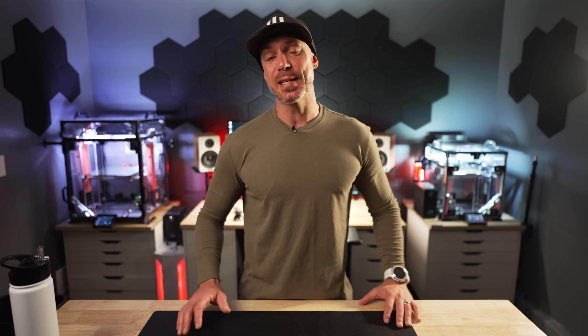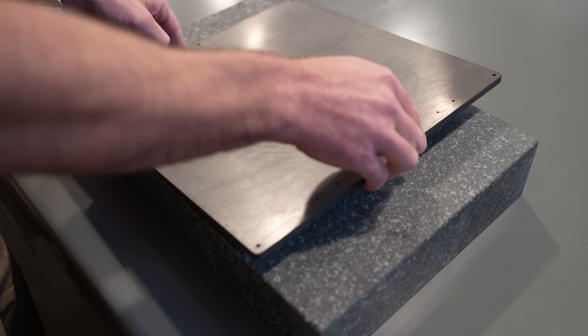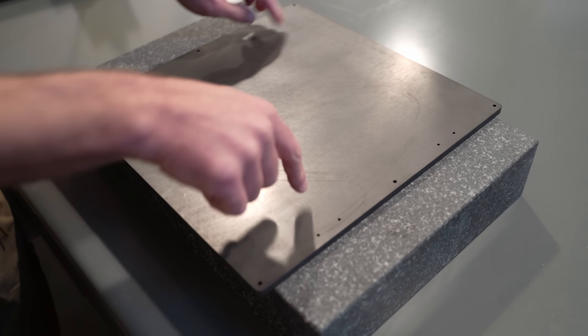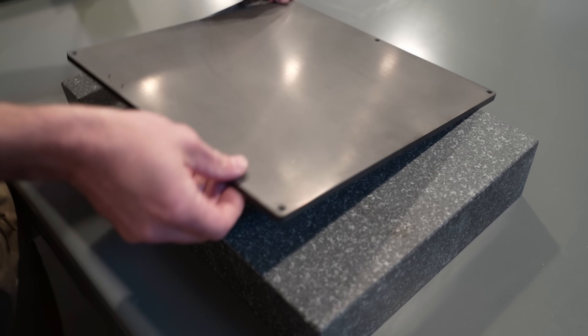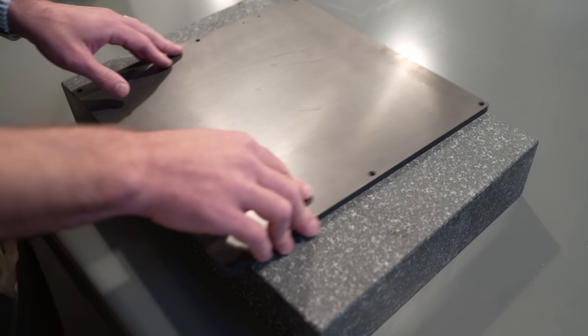The first test I wanted to do — before even sticking a silicon heater, magnet, and PEI sheet on top — was to bring it to the office and put it on a granite block. This granite block is super flat, it's been tested and verified. I tested it in every direction and I was not disappointed — this thing was flat.